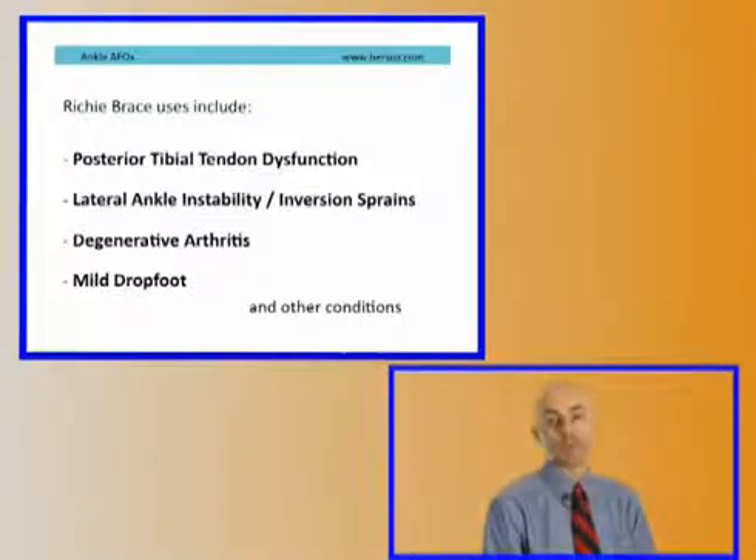The beauty of the Ritchie brace is that it incorporates a fully functional custom foot orthotic along with uprights. However, it is not as bulky as a traditional AFO. Thus, it fits in more shoes and is more easily tolerated by patients. Also, because of the hinged uprights, it allows plantar flexion and dorsiflexion which aids in ambulation.